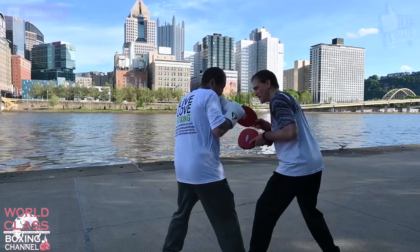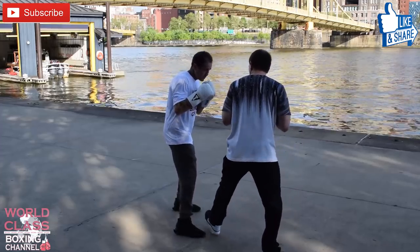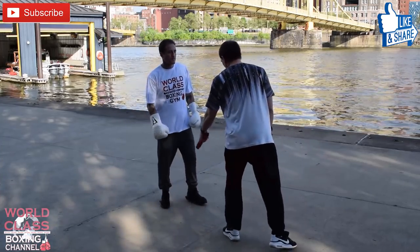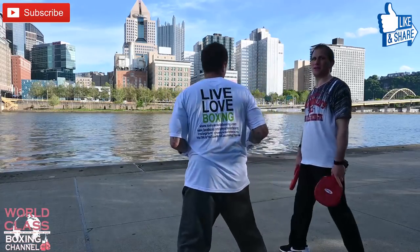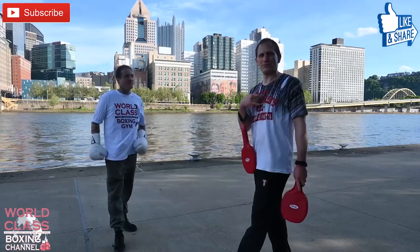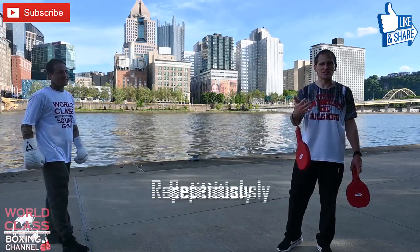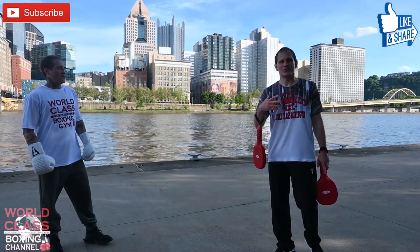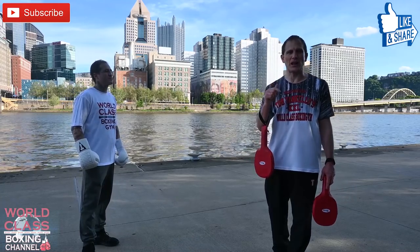So if I throw a right hand and then a left hook, he's on the inside of it — slipping and getting in. That's just a great, great move. If you guys want to go into the gym and work on that repetitiously, try it in sparring — it's not going to happen overnight. Don't forget to comment below and let me know what you guys think of the video. Don't forget to like, share, and subscribe.